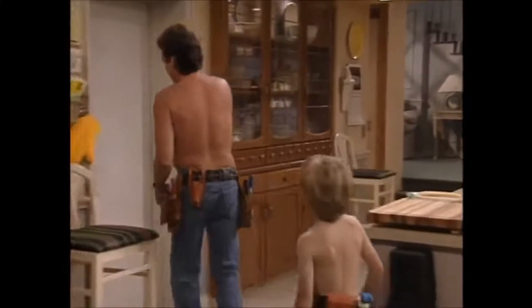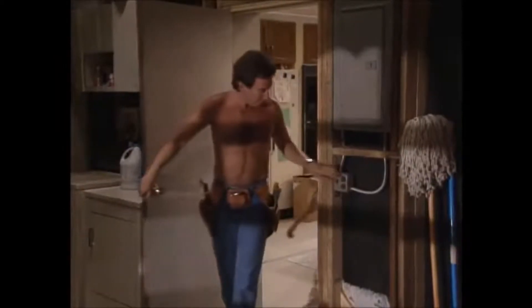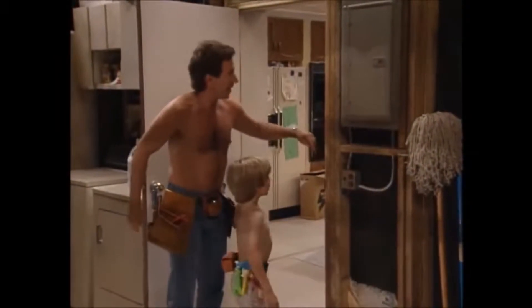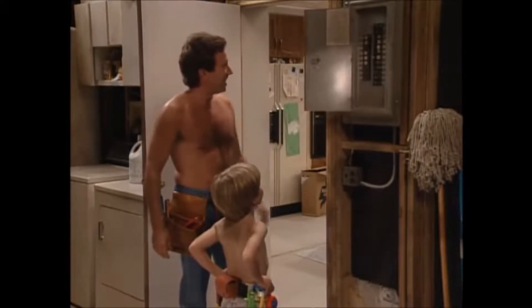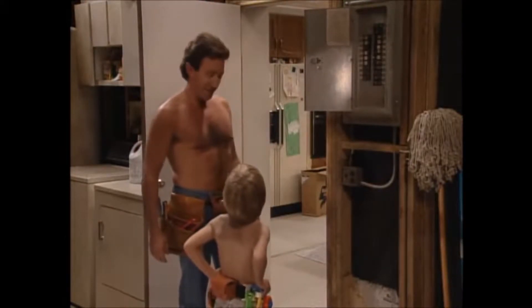The number one rule in home repair is safety. We're going to rewire our major appliance, so we've got to cut the electricity off. Come on out here. That is the fuse box — the electrical nerve center of our house.